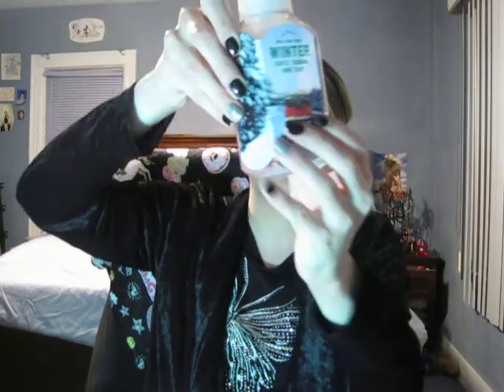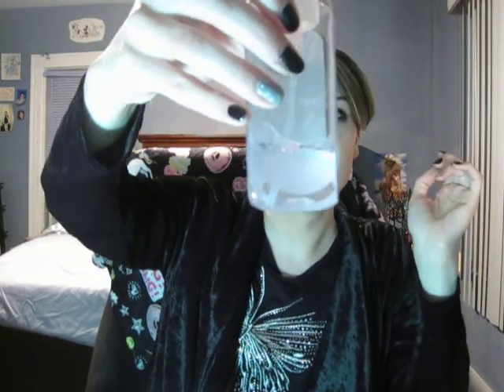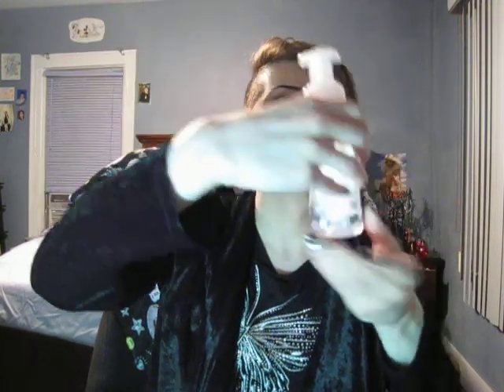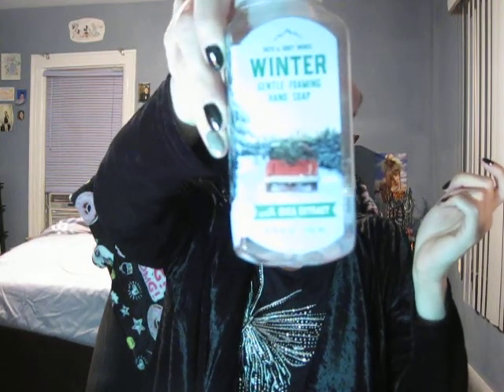So this first hand soap from Bath and Body Works is not completely empty, but it's almost done — it's all the way at the bottom, as you can see. It should be done in about a week or so. It's a Winter scent — a delicious, beautiful winter smell. I love it. I think it's cute, I love the packaging, and it smells great.